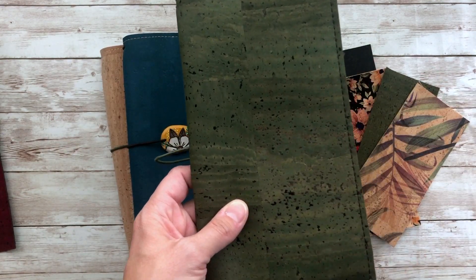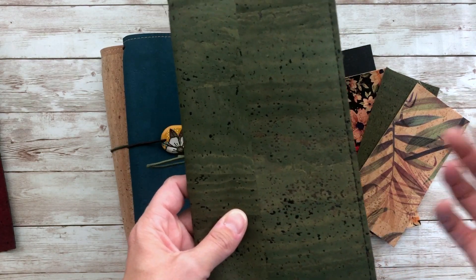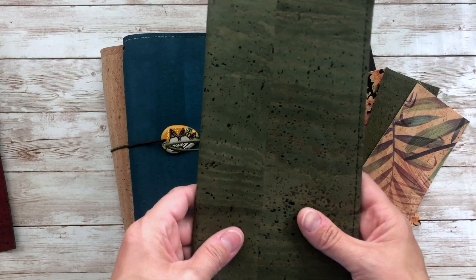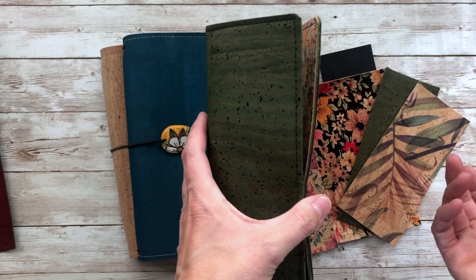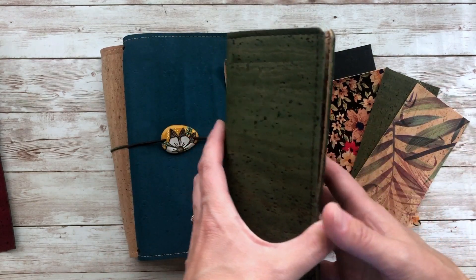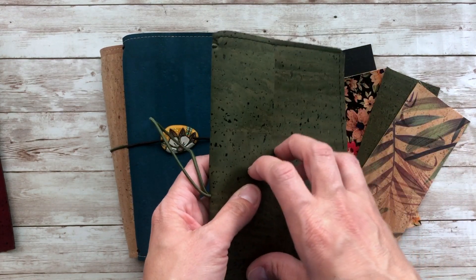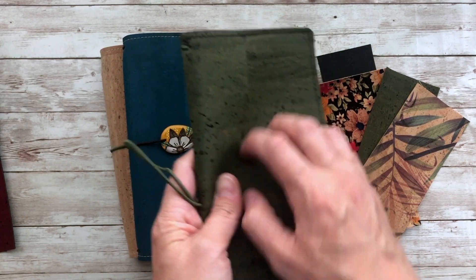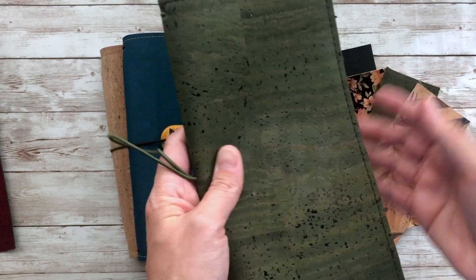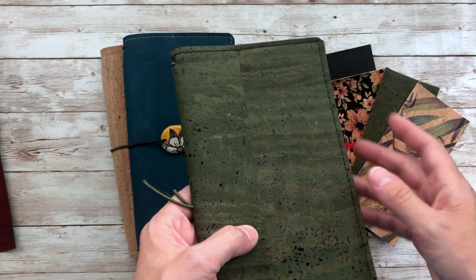Cork is an amazing product. The reason I like it so much is because of its sustainability. When it's harvested from the tree, the tree is not cut down or hurt in any way — it's just harvested from the tree, and then after some time the tree regrows the bark and then it's harvested again. The awesome things about cork are that they are scratch proof, so you can scratch this, you can throw it in your bag.